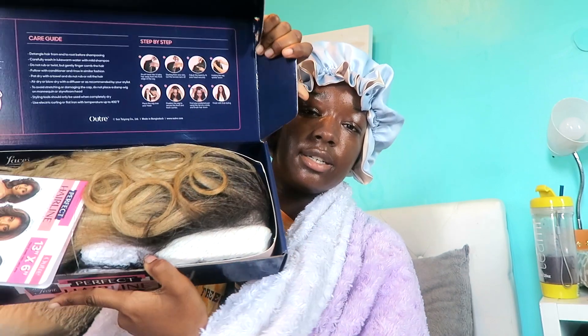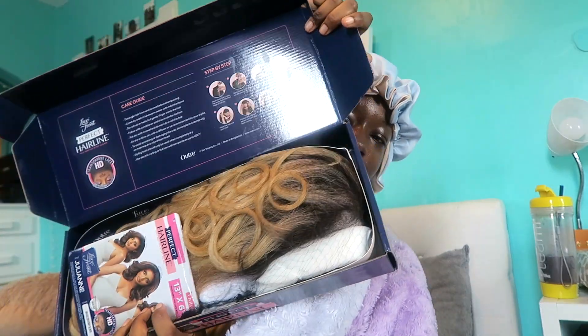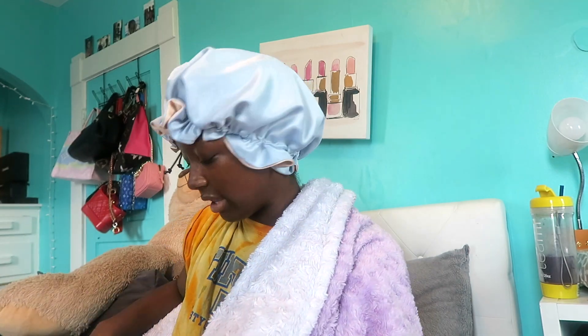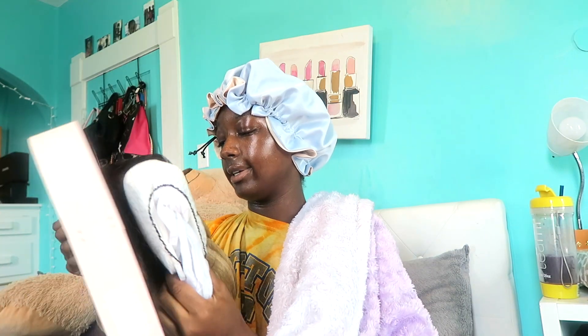When I open the box, it looks like this. I love these boxes — it makes it feel like something big and exciting is happening, which it is. We've got the hair care info on the back of the box, and here's Julianne herself. Straight out of the box, here's what she looks like, along with the hair care card.